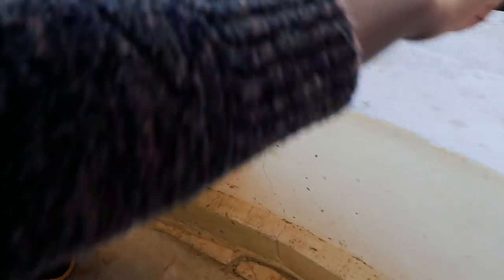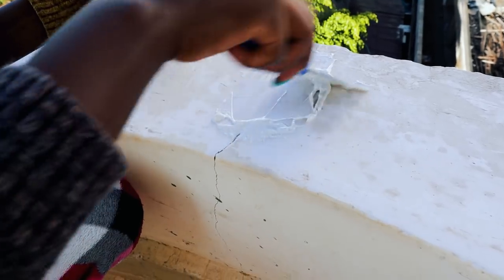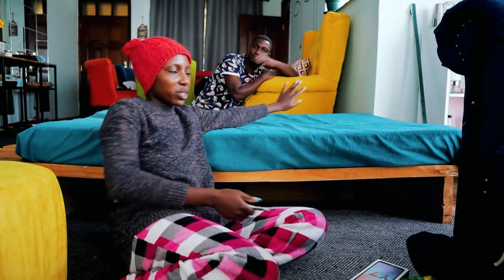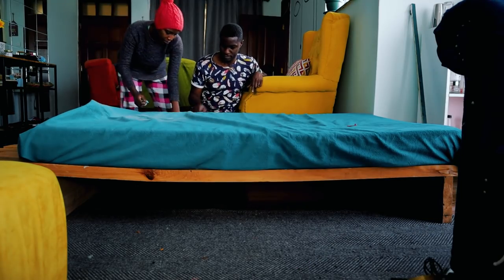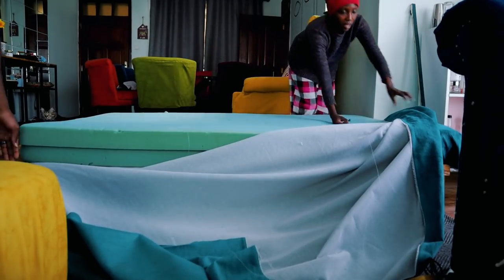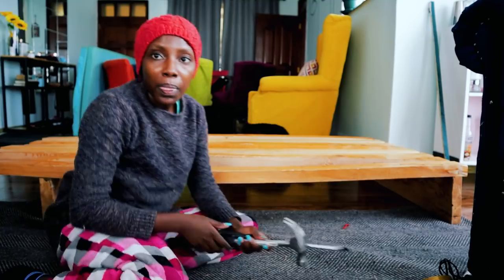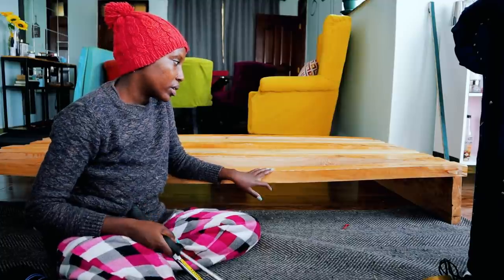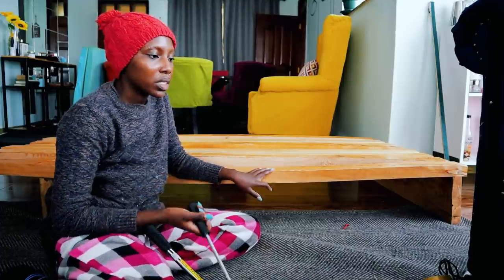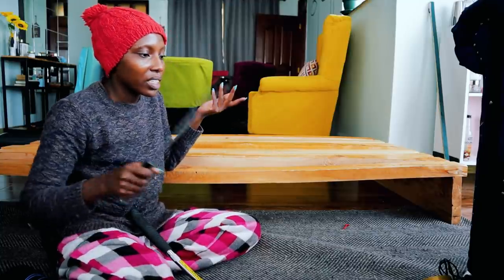The idea is to just spread it, and then you can take the excess — you're filling in this hole, the crack hole. So we are going to dismantle this sofa bed. Nick is here. It's times like this you learn the importance of using screws over nails, because if this were screws, it would take me probably 10 minutes to dismantle the whole thing.